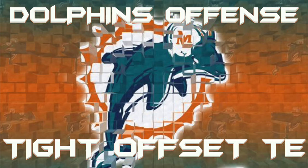What's up guys, we're back again with another Miami Dolphins offense. Today we're going to go over a tight offset tight end.